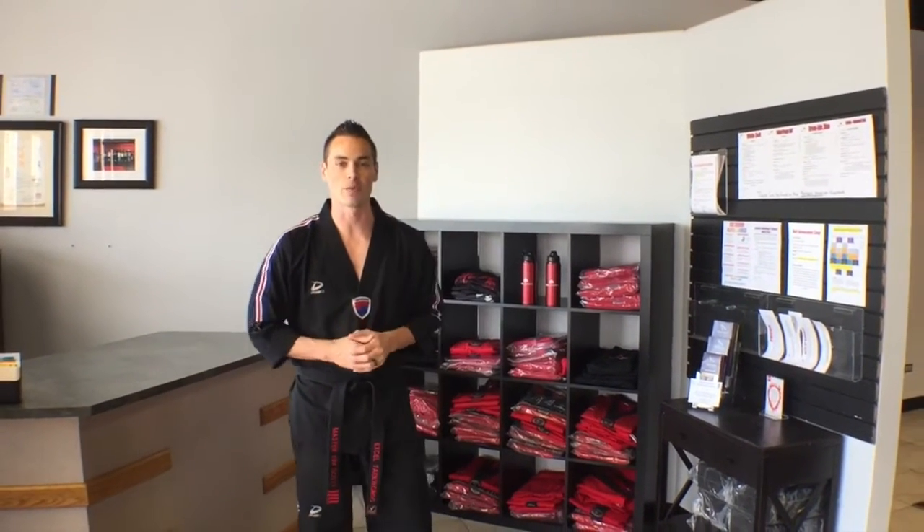Hey guys, welcome to XL Taekwondo. My name is Tim Scott, and I'm going to take you on your first virtual lesson here at our school. So let's bow onto the mats and we'll get started.